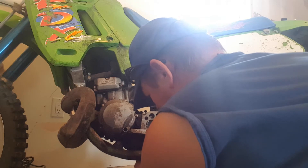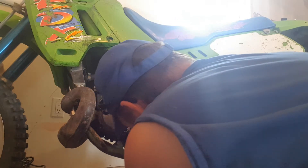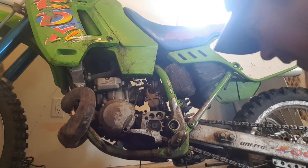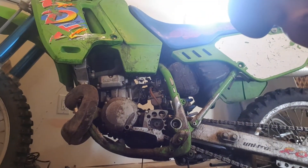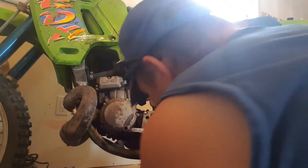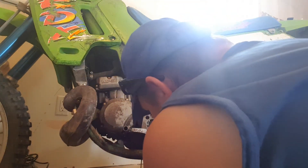Just pull that out and you'll see — look at that. I'll show you on the camera — this oil here is probably due. You can see on the camera here it's kind of a milky gray, so that's probably due. I do my bike maintenance pretty regularly, but I've been riding pretty good this season, so figure it's about time.